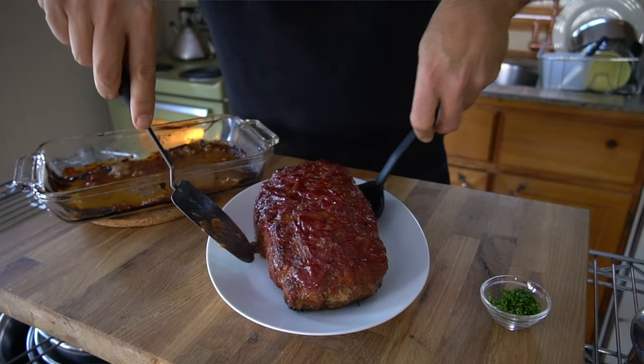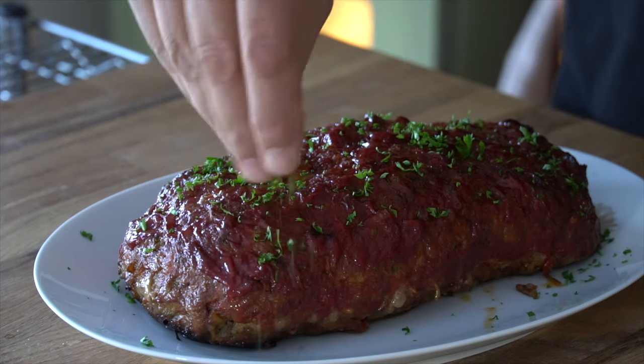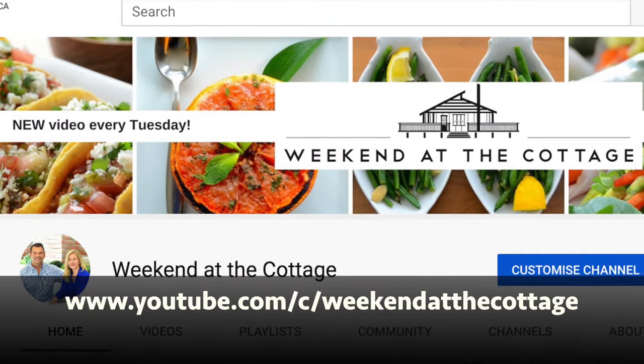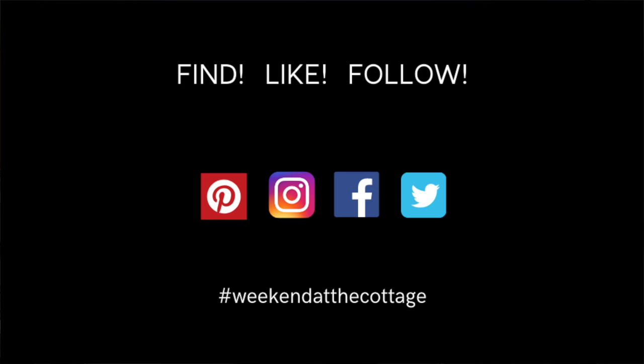When your meatloaf is done, let it rest for five minutes before heading to the table. Looking for things to serve with this? Head to weekendatthecottage.com and check out all of our sides and salads — perfect with meatloaf. You can also find additional recipes on our dedicated YouTube channel; subscribe when you're there. And why not take a picture of this meal and post it using hashtag Weekend at the Cottage on your favourite socials like Pinterest, Instagram, Facebook and Twitter.